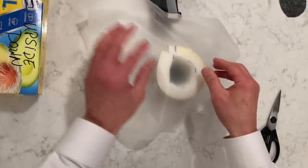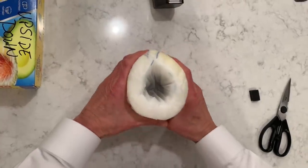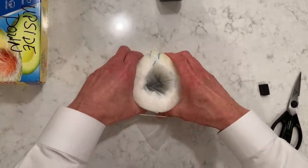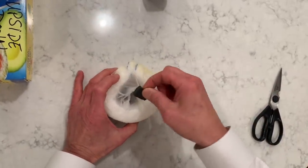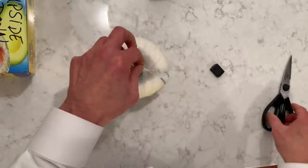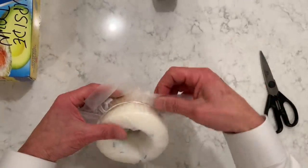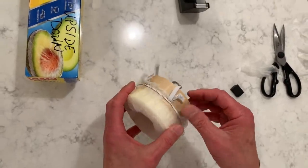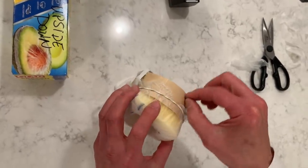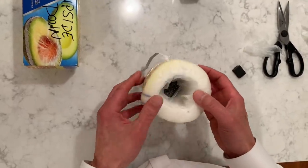Get a sheet of saran wrap and place it over, putting it down in the center. Place a rubber band over it. Take the very center of it and cut just a very small hole, then push down. To make it look nice you can cut off the extra saran wrap. Once you've cut off the extra saran wrap, go around and make sure the rubber band is sitting on the saran wrap itself and hasn't rolled down too far. And that's it — that's our completed respirator.